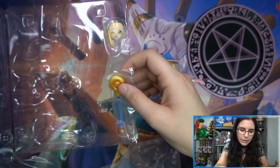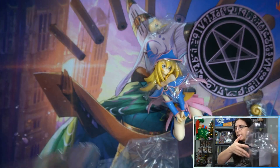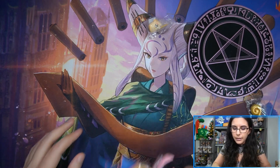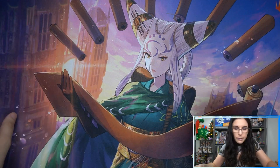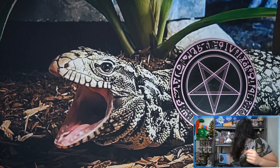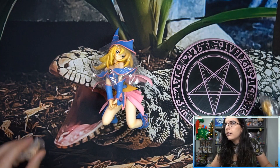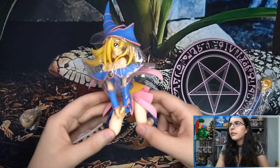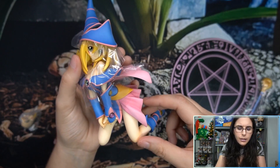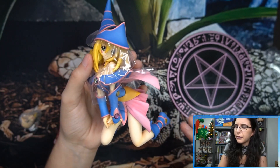Maybe it has to do with the play mat. Let me take out the staff and extra faceplate and switch to a different, maybe darker play mat to see if the coloration adjusts. I think that adjusted a little bit — it still looks a little more yellowy on camera, but this is more true to the color of the actual in-person figure. Maybe the purples on the other mat were throwing it off.